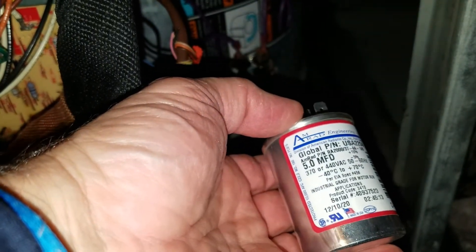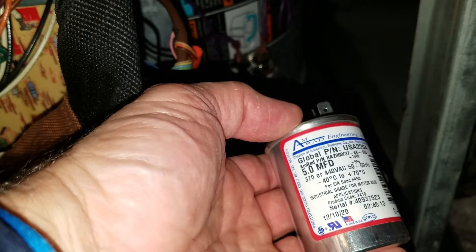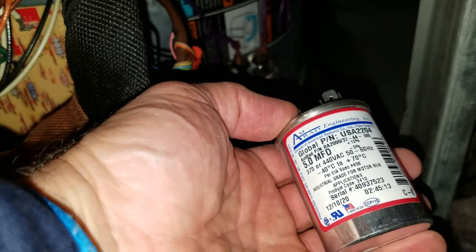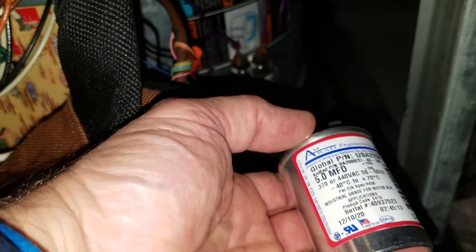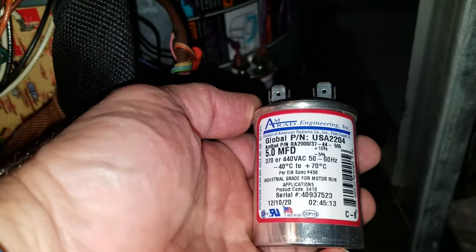5.0 microfarads — FMFD 37440 — is the exact replacement. I was told by Mr. Joe that sometimes they say start and run on them. This one says industrial grade for motor run.